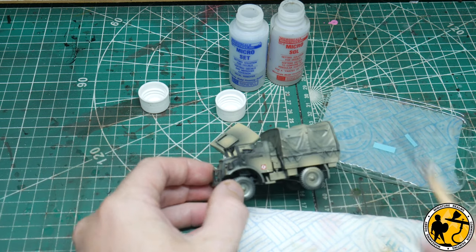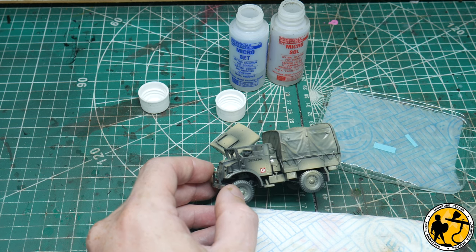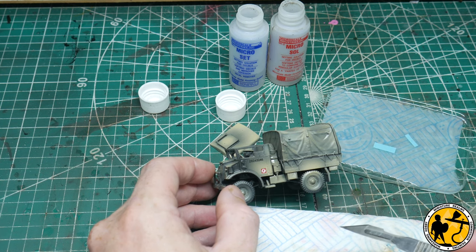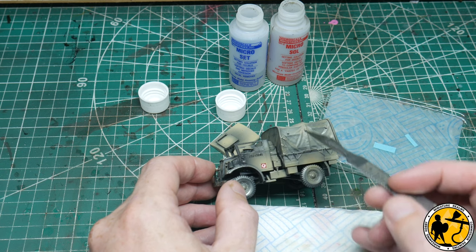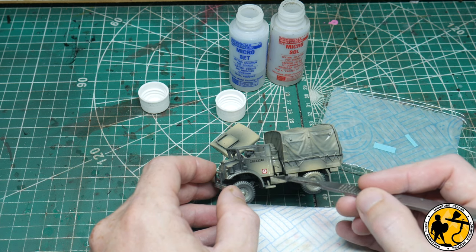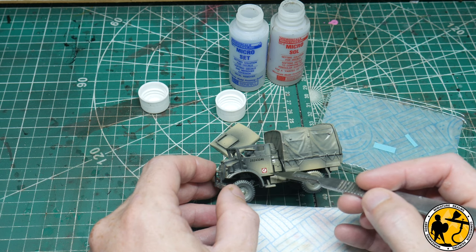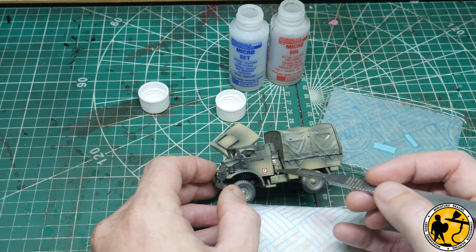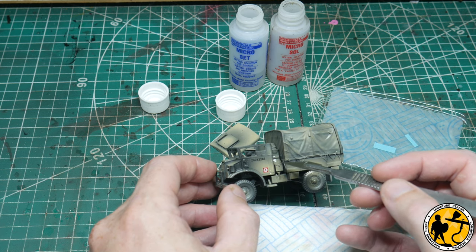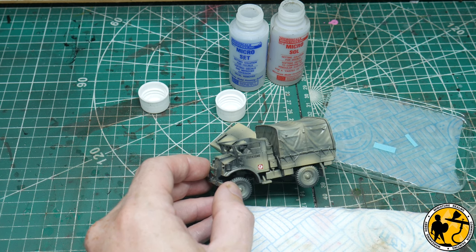Now you do want to protect it again after that, because the decals can peel off quite easily. So another coat of gloss varnish before you go ahead and do any oils or weathering is required. Something else you can do - and I won't be able to show you right now because it's still drying - is if you want to make it look like the paint is chipped or the emblem is marked, you can go in with a blade very gently before you put the sealant coat of gloss varnish on, and just chip a bit away and scrape it off when it's fully dry. It'll look like it's been worn away. So there are little effects you can do before you do other weathering.